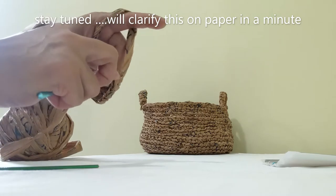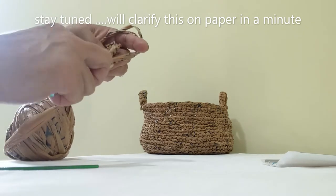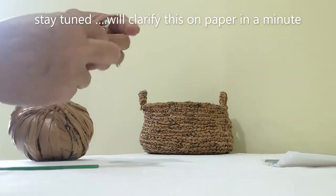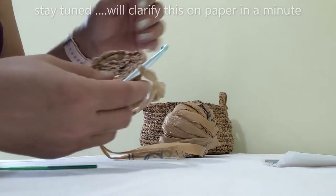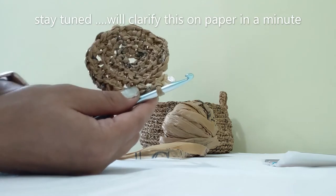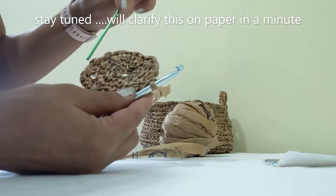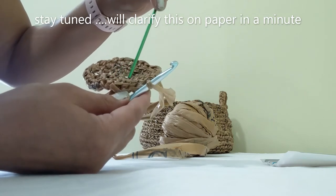In the fourth round: two in the first stitch, then one in each of the next two, then two again, then one, one — continuing that pattern. I've finished the fourth round and can count to verify: 1 through 32, confirmed. So now we have 32 stitches.